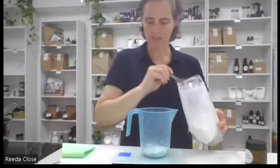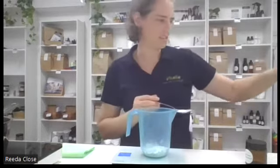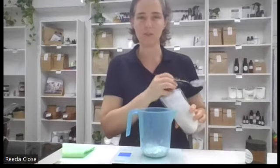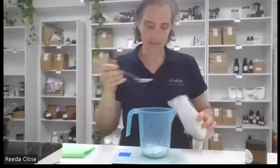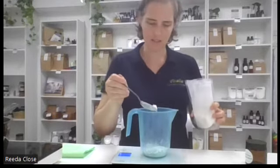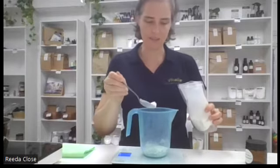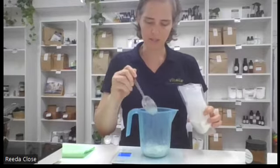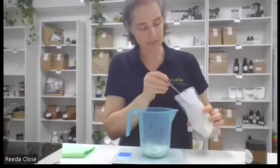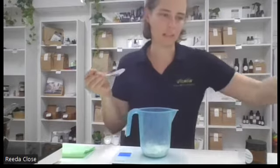We're also going to pop in some clay - our kaolin clay goes in next, and we're going to do five grams of clay. Clay is really great at absorbing toxins out of your system. I'll zero that off again and put five grams in. You can use different types of clays if you want. Kaolin clay is a very gentle one, so it's a good option if you have sensitive skin - great for using on babies as well. So five grams of your kaolin clay.